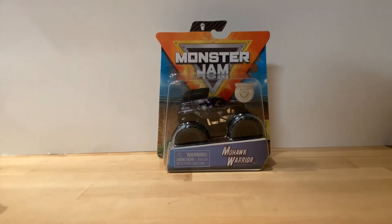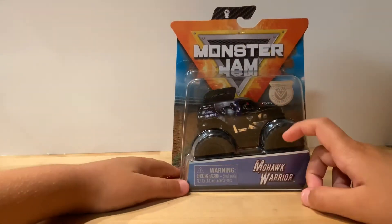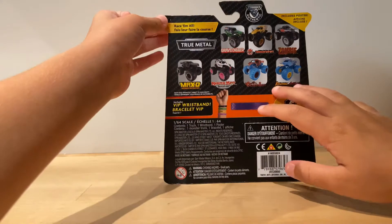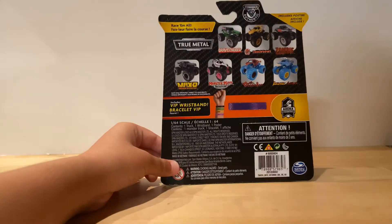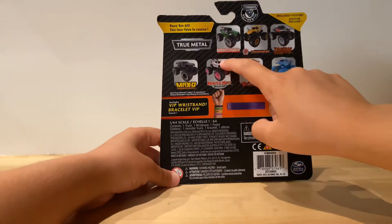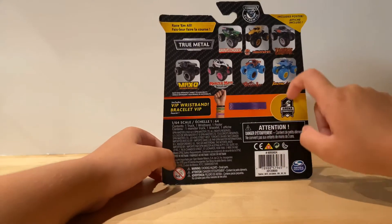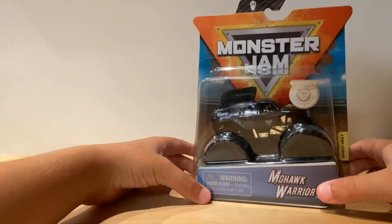What's up Monster Jam fans! Today we're going back to basically the beginning of 2020. We have Mohawk Warrior from Series 9 from Spin Master. Let's take a look on the back — race them all, includes poster. This is part of the Arena Favorites, includes VIP wristband. The other trucks from the series are Grave Digger, Bakugan Dragonoid, Zombie Maxi, Black Monstermouth, Dalmatian, Oxinator, and Jurassic Attack. This is 1:64 scale and it has a purple wristband.